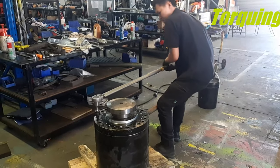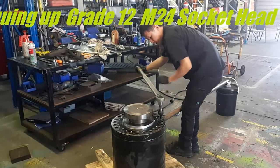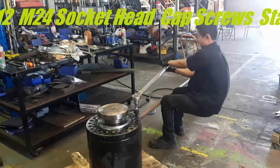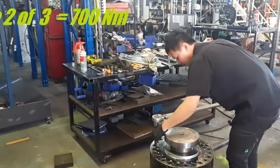Here's Rod, torquing up to 700 newton meters. Tell me when you've had enough, Rod.